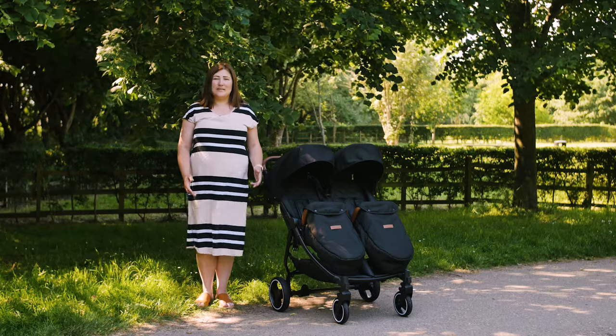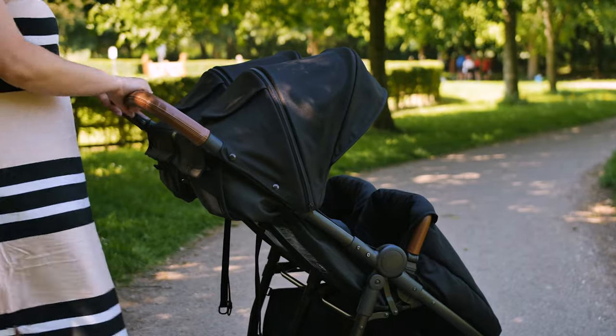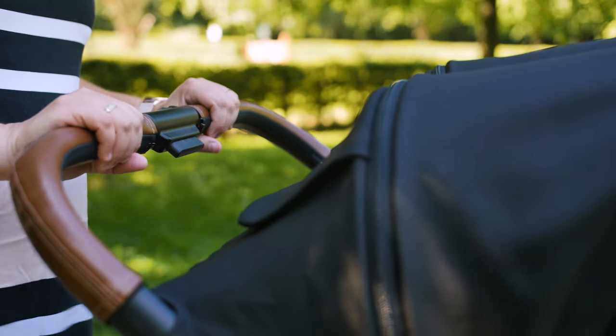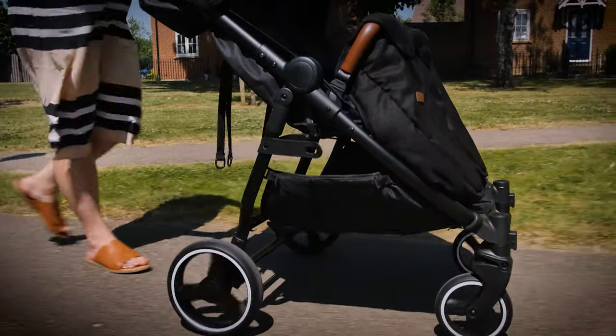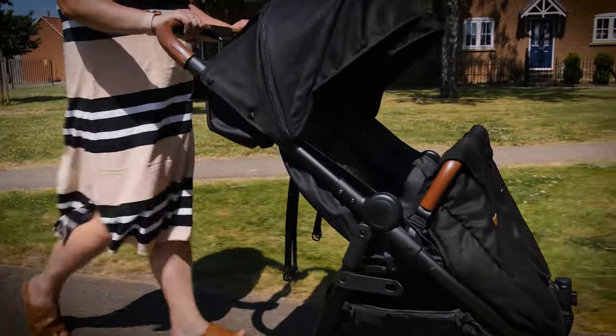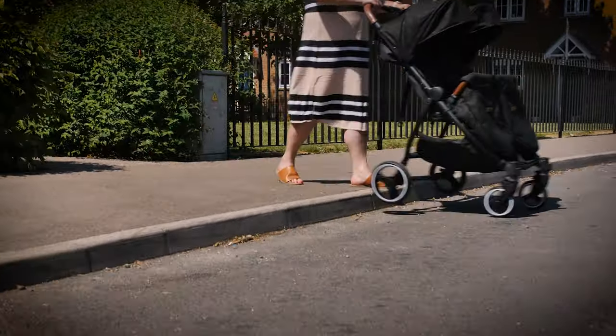With a fixed height, the handlebar sits at a comfortable height for our five-foot-six tester. It's covered in zip-on leather-style covers which give a stylish and more luxury feel to your pushchair driving experience. Steering and driving using the single handlebar was effortless for the most part, requiring just a bit more muscle when the pushchair had two toddlers in it or we were going up and down curbs.